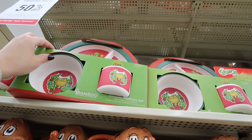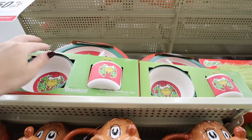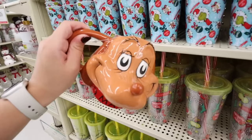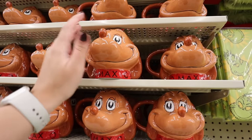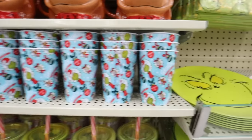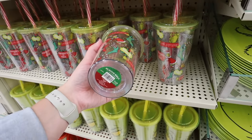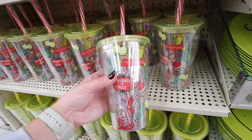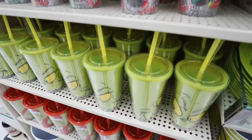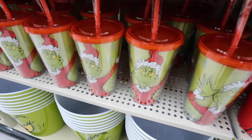Look at all of this Grinch kitchen decor! Right up here they have a really cute bamboo mealtime set — you get a sectioned plate with different compartments, a bowl, and a little cup, perfect for kids. They have a Max mug, which is so cute — it's $20 but 50% off, so $10. They also have these little cups that are super adorable for kids who love the Grinch — those are $3.99. These reusable tumblers are $14.99 but hand wash only. They also have this Grinch tumbler with a bigger picture of the Grinch.